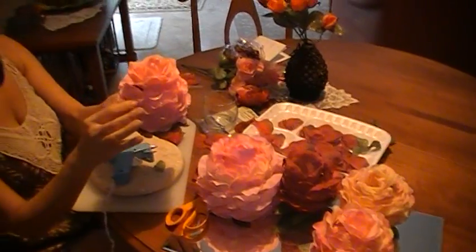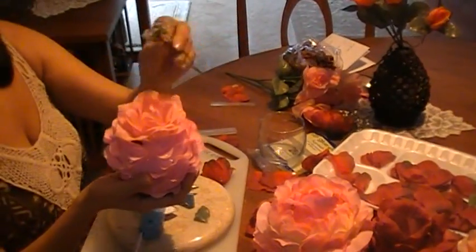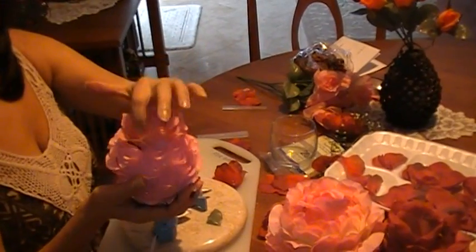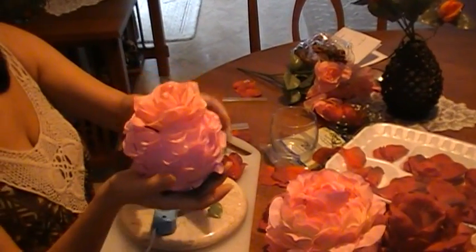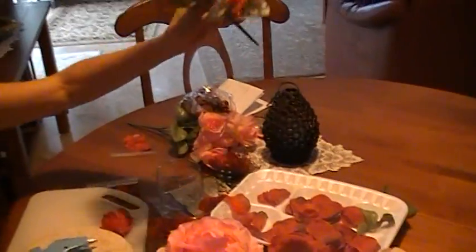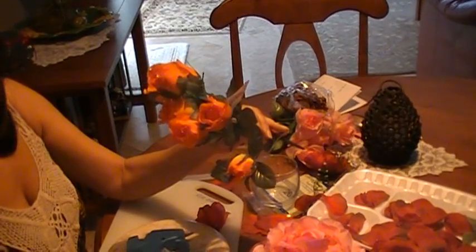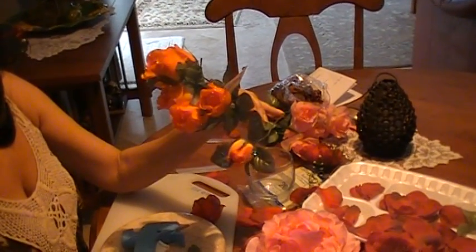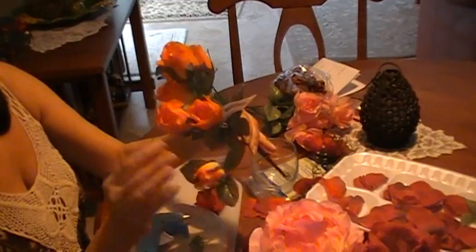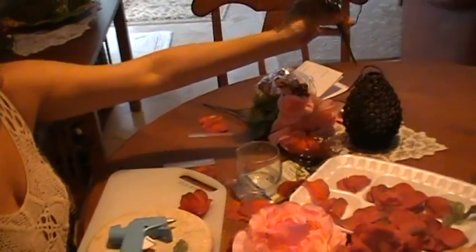You can also put any type of decoration — you see these little things, you can always cut them and put them in between to decorate. I like using the flowers that have the raindrops because they make the pot look very unique. So when you buy them, make sure you buy a couple.